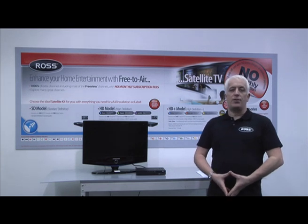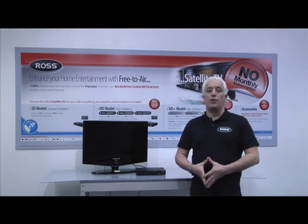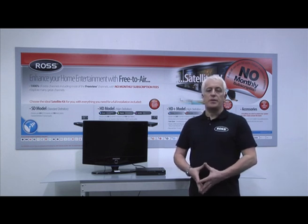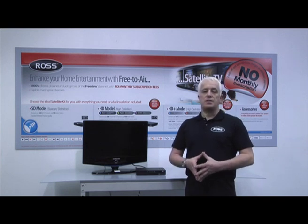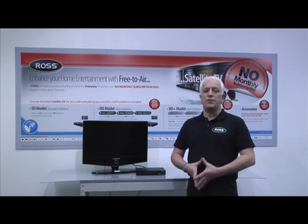Hi, my name is Alistair Cotton and I am the Quality Manager here at Ross. Firstly I'd like to thank you for purchasing the Ross free-to-air satellite system. With the aid of the instruction manual which is in your packaging plus this video, you'll be able to understand how to assemble the satellite dish correctly, how to mount the satellite dish correctly, and also how to set up the satellite receiver. Once the Ross system is fully installed you'll be able to view many hours of free-to-air viewing with high quality pictures at no added cost. So let's begin.